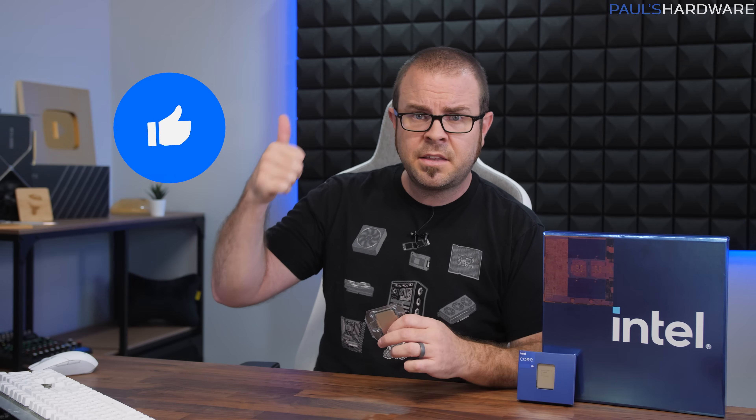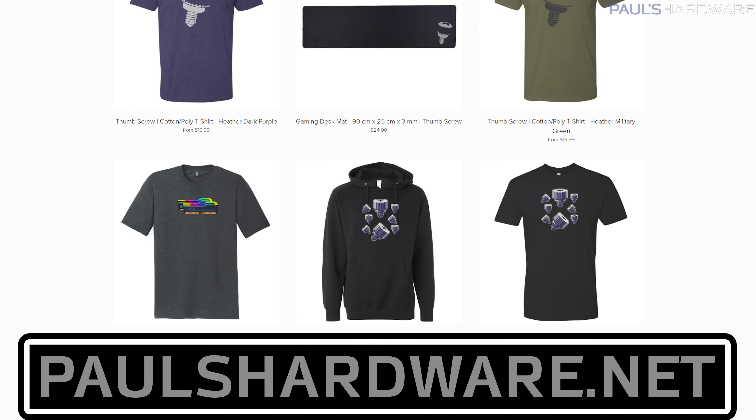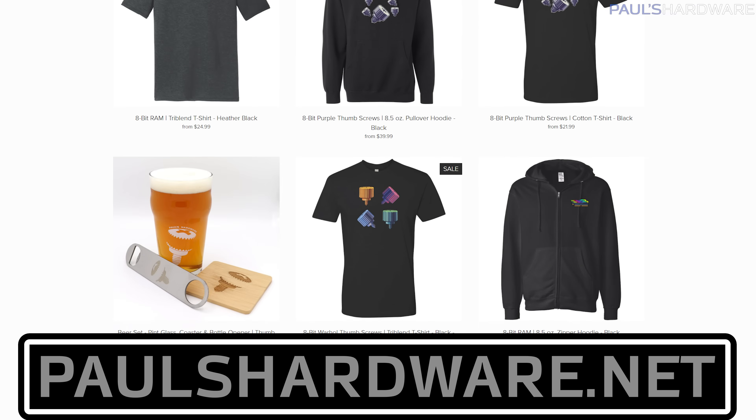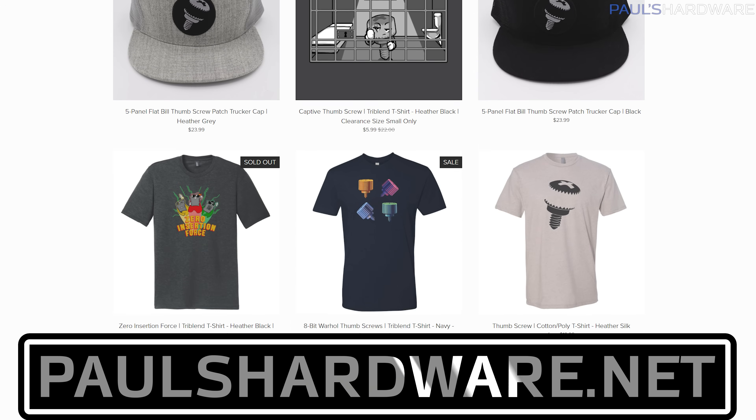Hit the like button on your way out if you enjoyed this video. You can also check out my store at paulshardware.net for shirts, mugs, and other cool stuff including new 8-bit designs. Subscribe to the channel if you haven't already, and stay tuned for lots more content coming soon. Thanks for watching, and we'll see you in the next video.